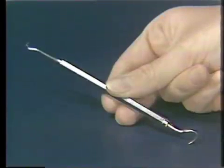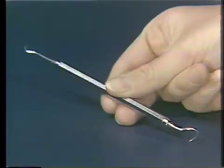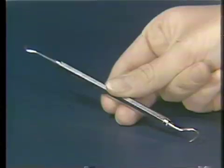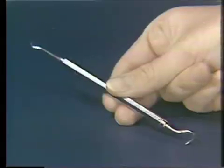The sickle scaler is the most commonly used scaler in dental hygiene practice. Sickle scalers are held with a modified pen grasp, and a fulcrum is maintained at all times. Like all other dental hygiene instruments, sickle scalers have a handle, a shank — which is usually heavier than on other instruments and may be straight or modified — and a working end.